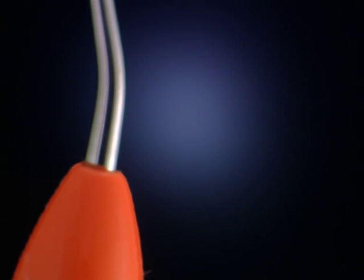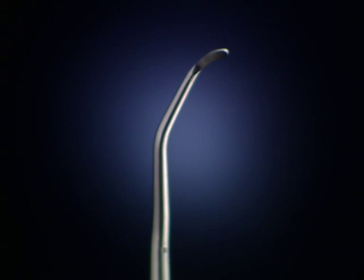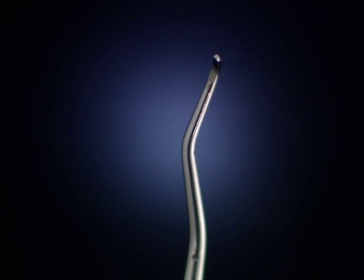Gracie Curettes. The Gracie Curette blade has one curved cutting edge and rounded tip. The blade cross-section is semi-round and the face is slightly oblique to the lower shank.